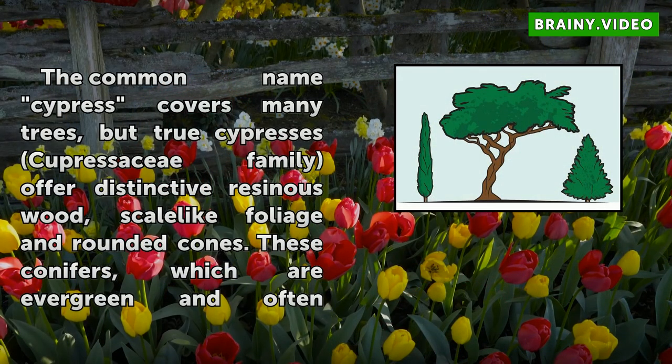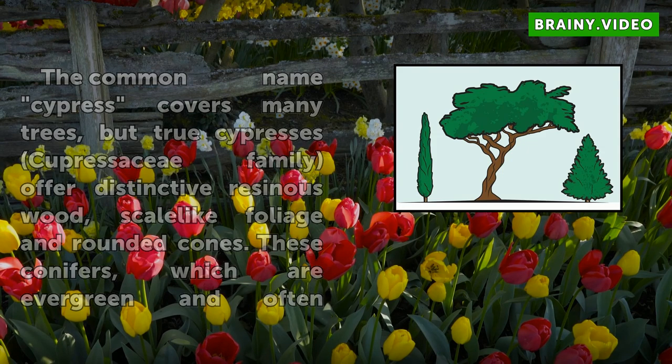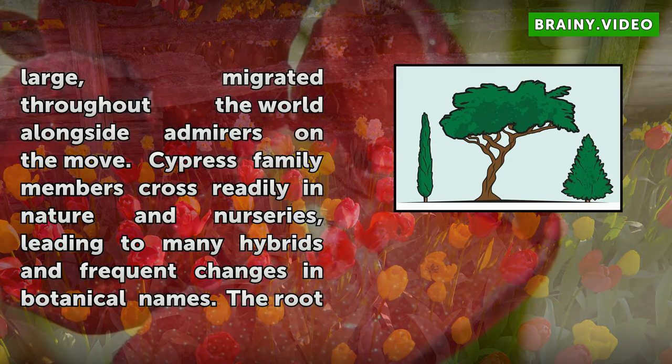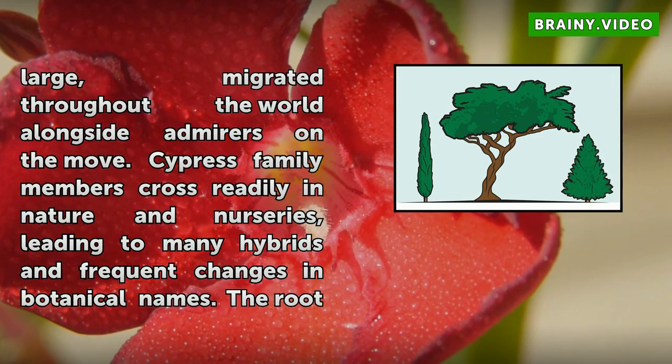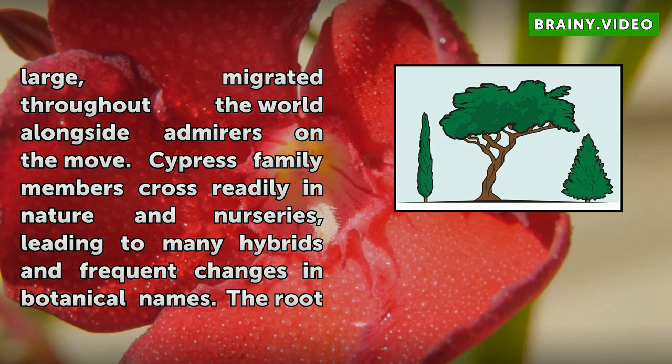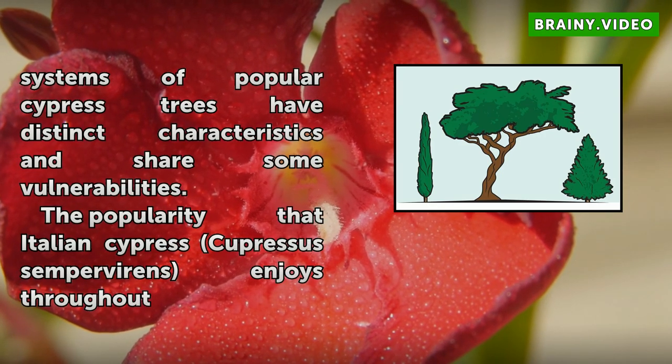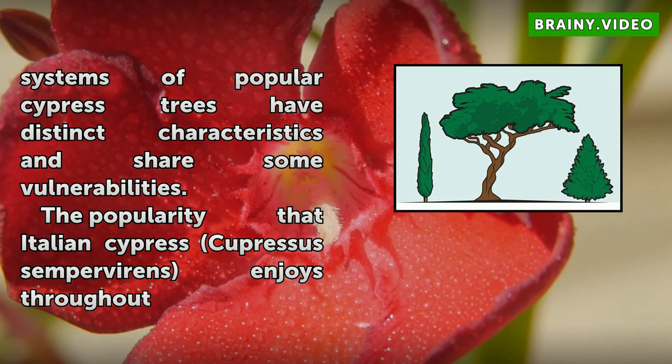The common name cypress covers many trees, but true cypresses in the Cupressaceae family offer distinctive resinous wood, scale-like foliage, and rounded cones. These conifers, which are evergreen and often large, migrated throughout the world alongside admirers on the move. Cypress family members cross readily in nature and nurseries, leading to many hybrids and frequent changes in botanical names. The root systems of popular cypress trees have distinct characteristics and share some vulnerabilities.